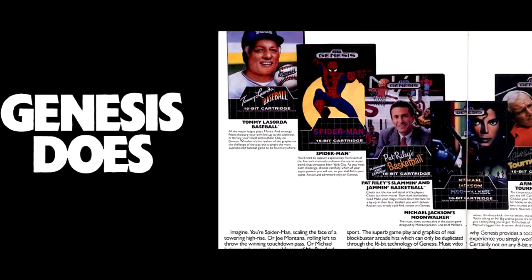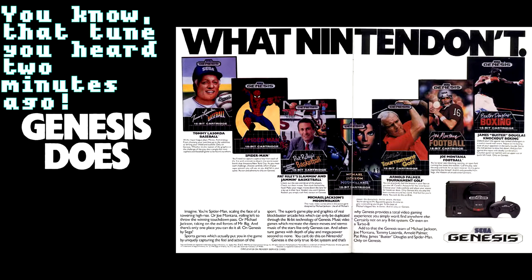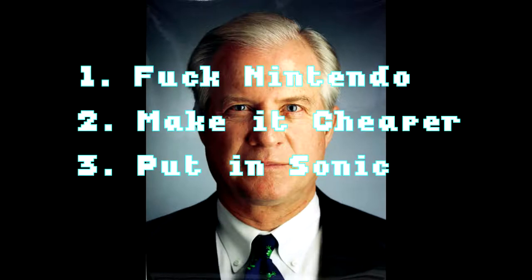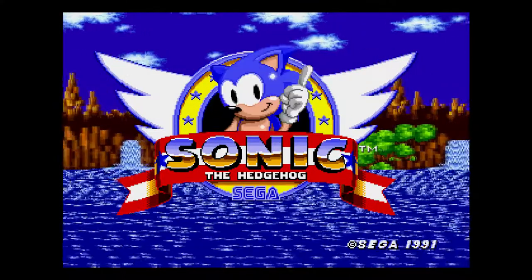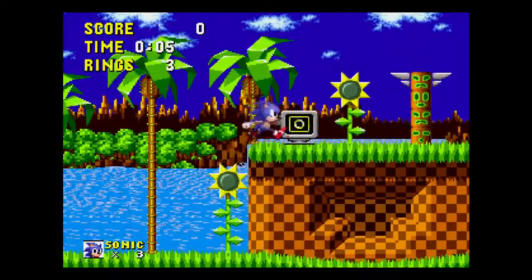Michael Katz was the CEO of Sega of America at the time and spearheaded the new system's marketing, including the 'you can't do this on Nintendo' jingle. However, his failure to move a million units in the first year saw him replaced by Tom Kalinske. His approach was simple: double down on shots at Nintendo, reduce the price, and produce a bundle that included Sonic the Hedgehog as the pack-in game. By the time Nintendo answered back with the 1991 Super NES release, the Genesis already had a sizable install base and a library of dozens of titles.